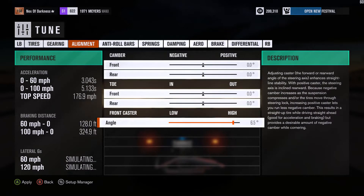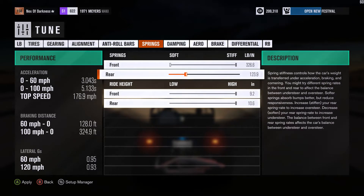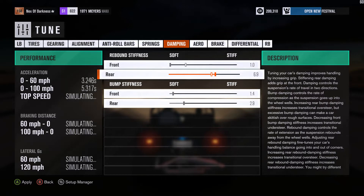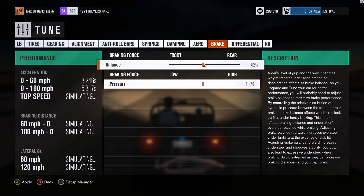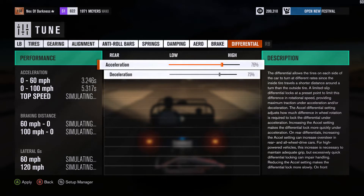You don't need to touch alignment or anti-roll bars. For springs, you want the front as stiff as you can get it and the back as soft as you can, with ride height maxed. Make your rebound soft stiffness at the front soft, increase the back a bit more on both — probably equally — then drop it at the front. Under brakes, put a bit more at the front and increase the pressure.